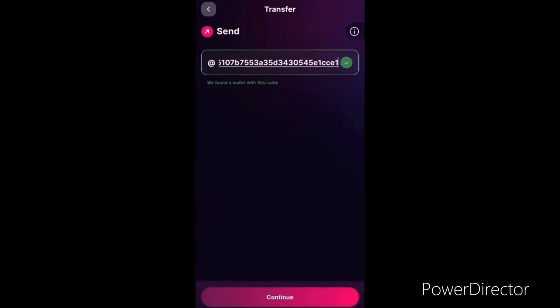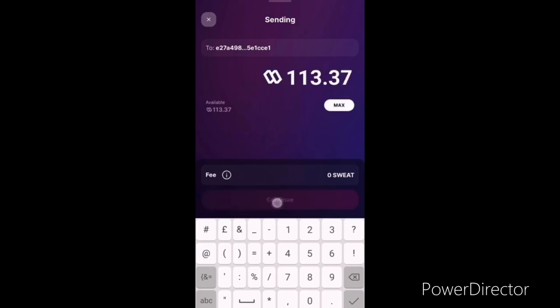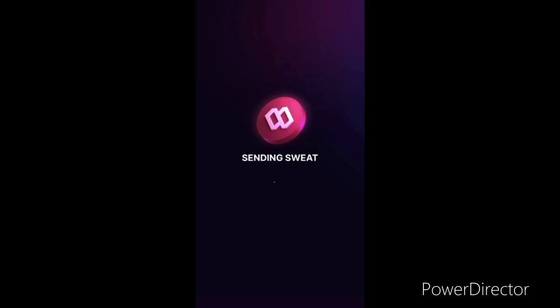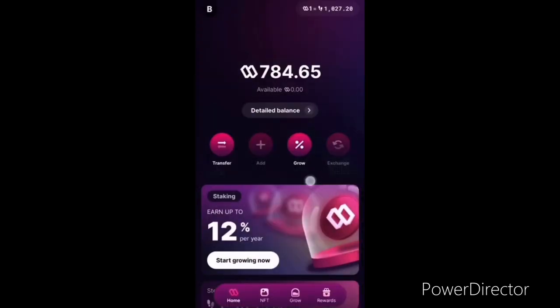Paste the wallet address and click OK. It says they found a wallet — 'we found a wallet with this name' — continue. They're gonna ask you how many SWEAT you want to send. I want to send everything — continue, yes. They will tell you the fee is zero percent. Click to confirm. Send SWEAT — congratulations, SWEAT sent successfully. Close.